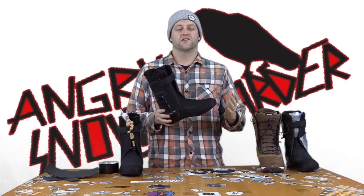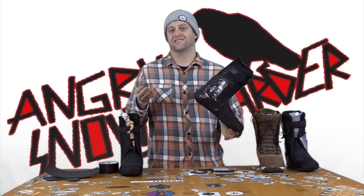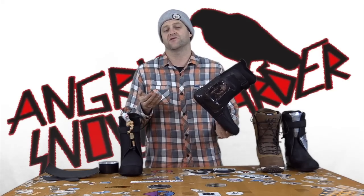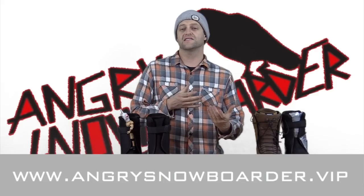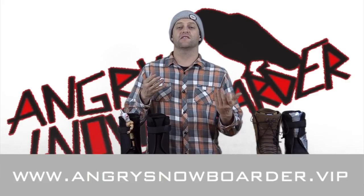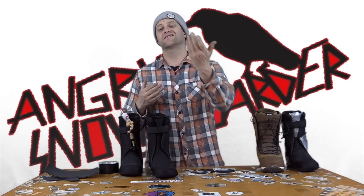Hopefully you guys learned a little bit about ankle wraps from this video. If you did, leave me a comment down below. If you're gonna try this, leave me a comment — I want to know what you're working on so maybe I can give you a few pointers if you run into any problems. If you're new here, subscribe, click the bell, and get those notifications. If you really want to support us, check out Angry Snowboarder VIP — those guys in that community really wanted a comprehensive boot fit series so we created it for them. Join up, there are some great perks like stickers. As always, I've been your host Avron Lefebvre and I'll see you in another video.